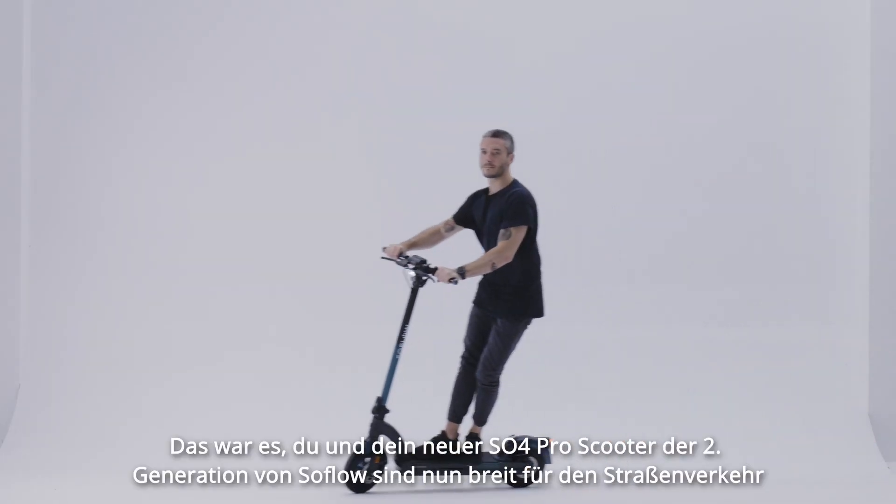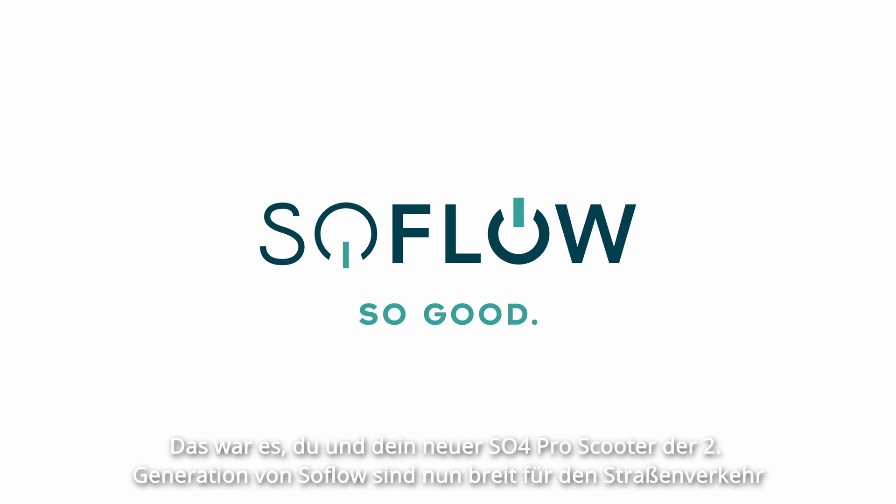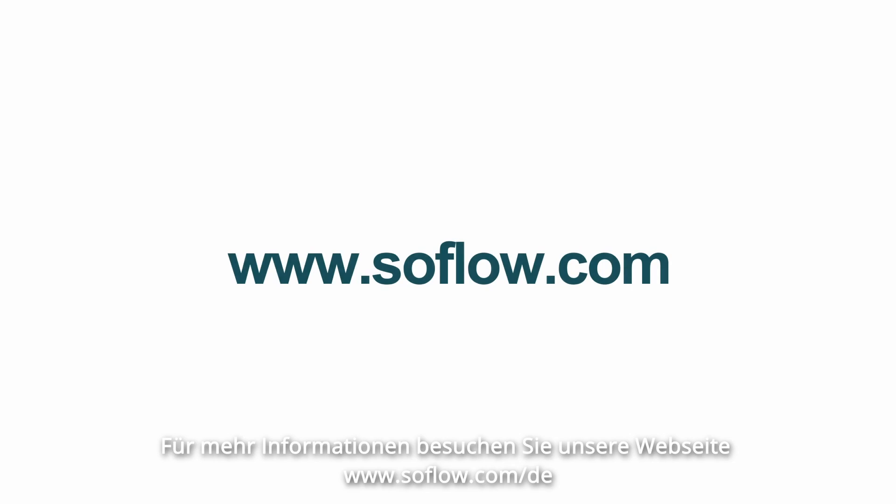And that's it! You're done and ready to hit the streets on your new SO4 Pro 2nd Generation Scooter by SoFlo. For more information, visit our website at www.soflo.com.